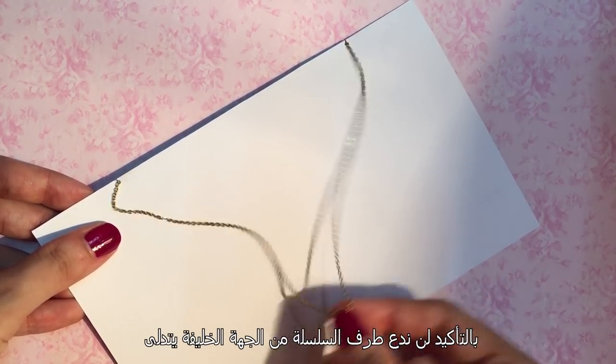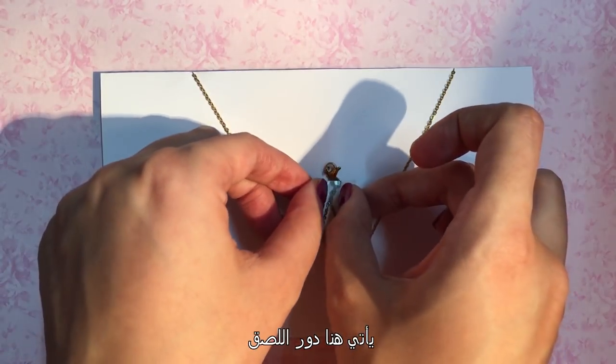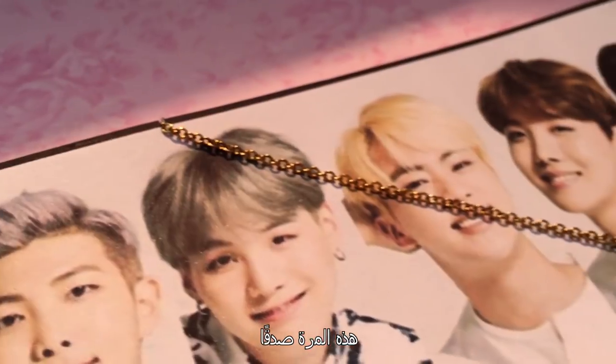We're not gonna keep the necklace dangling on the back of the card, are we? Here's where Mr. Tape takes control — this time, for real. Ta-da!